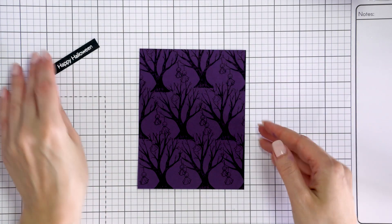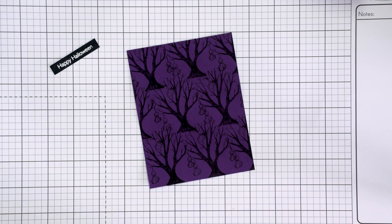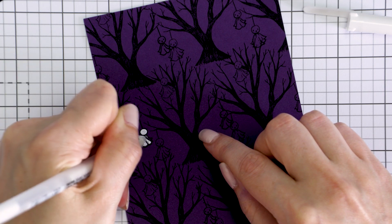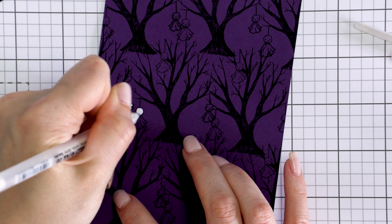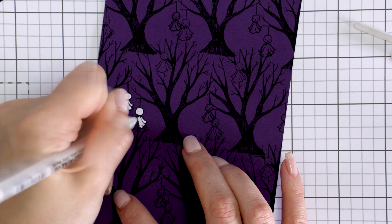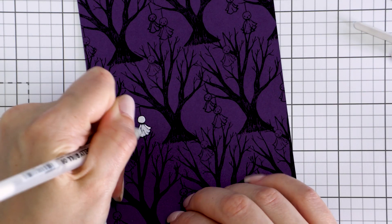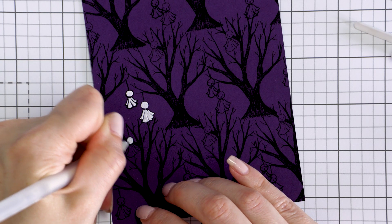I've already heat embossed a Happy Halloween sentiment in white embossing powder on black paper, cut it to a thin strip, and I'm using it to figure out if I like how this card is going. I do like it, but I feel like something is missing — the background is just a little too simple. One of my favorite ways to add interest to a colored cardstock background is with a white pen. I have a Sakura white pen in size 0.8 and I'm using it to add color to the ghosts hanging from the trees. It's a bit tedious, but I love adding details like this, so the process is rather enjoyable.